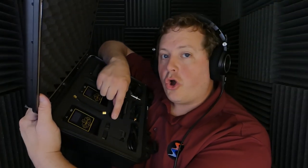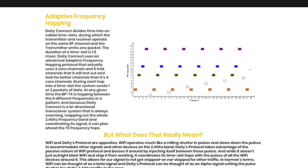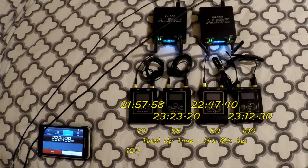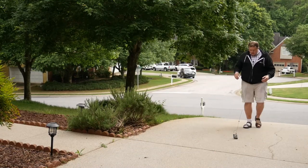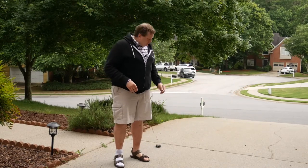In my first highly recommended Deity Connect review, I went through the contents of the carrying case, how the Connect 2.4GHz wireless system actually works, the menu structure, battery life, features, and even stress-tested the BP-TX, so I'm not going to recap all of that now. Watch my Connect review for that. But what I will tell you is that there's been a few key changes.